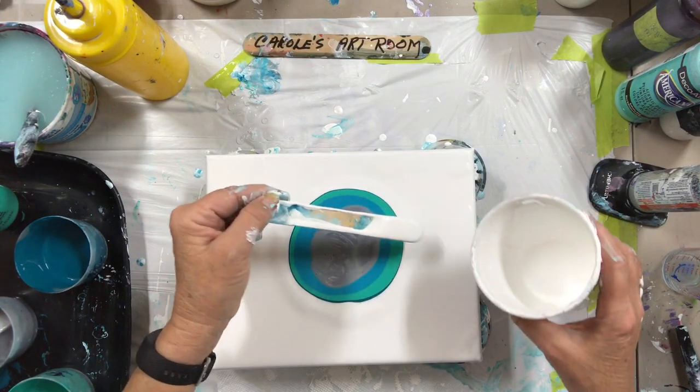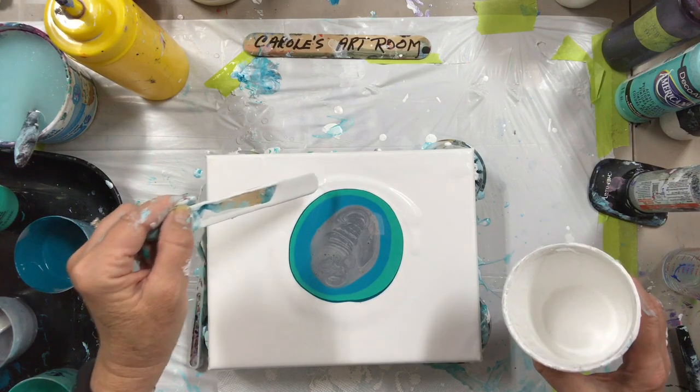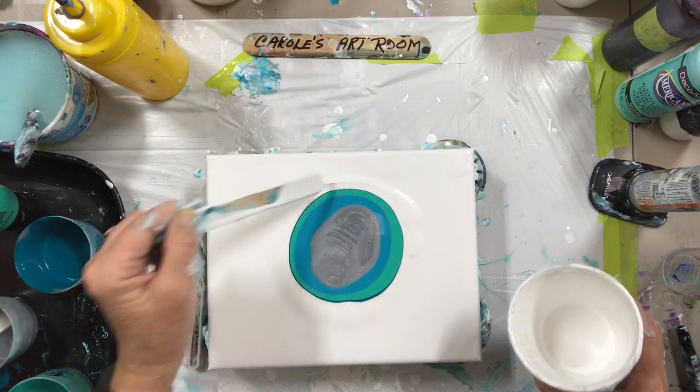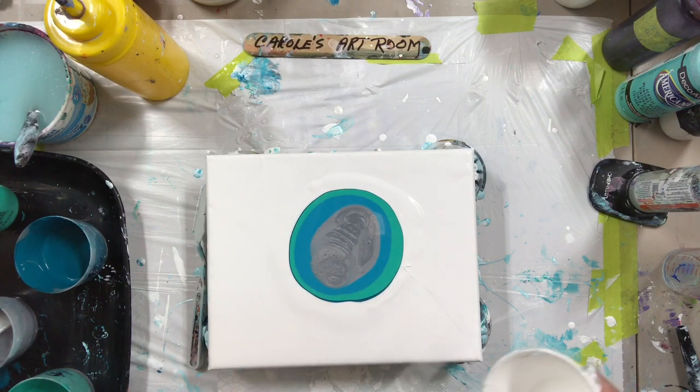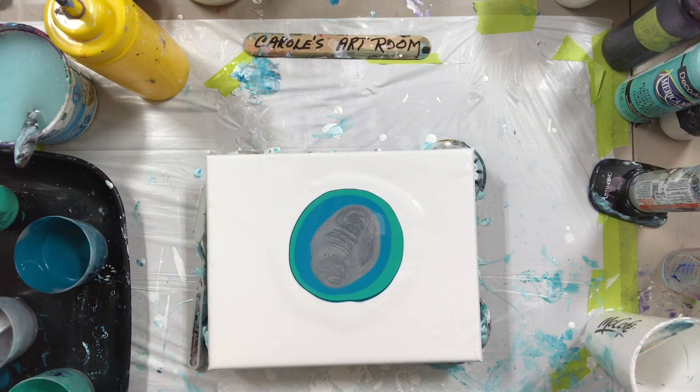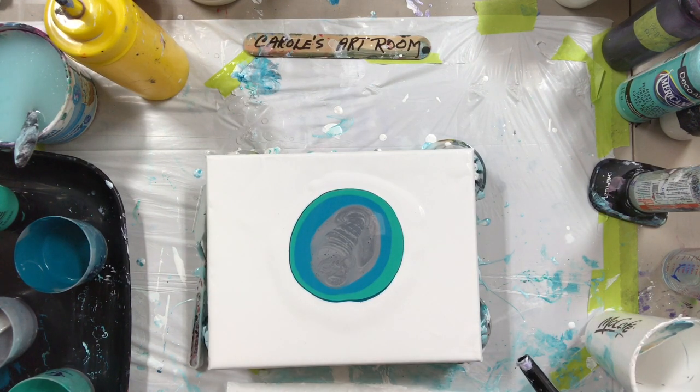There's no point in me putting gloves on now, I've already got paint everywhere. I've got to hurry up and do this video before my camera shuts off. Just using my little world's smallest blower, available on Amazon.